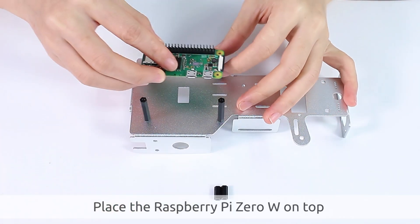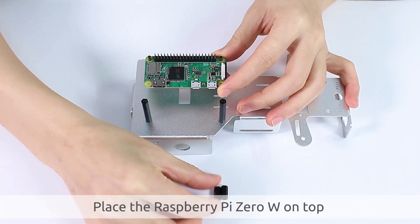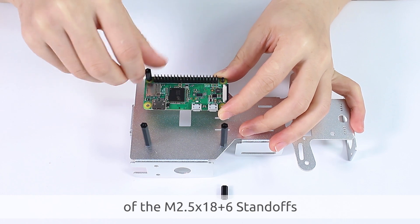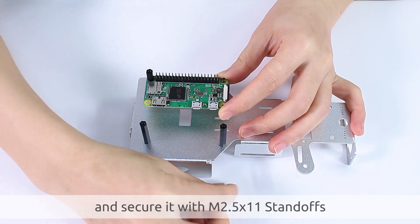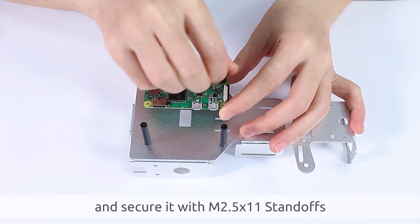Place the Raspberry Pi Zero W on top of the M2.5x18 plus six standoffs and secure it with M2.5x11 standoffs.